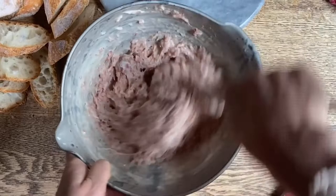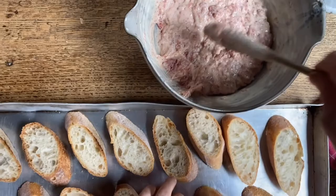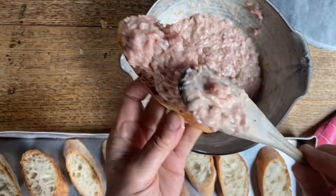Now that we've sliced all the bread and placed it on here, we're going to get some of this incredible meat and cheese mixture and generously put it on here. By the way, we made these baguettes last week, and sometimes when we have too many we either give them away or freeze them — so these we took out of the freezer this morning and they're absolutely perfect for this.